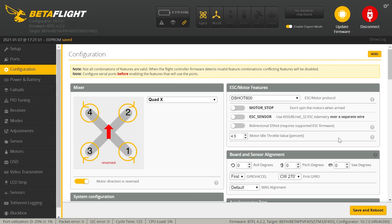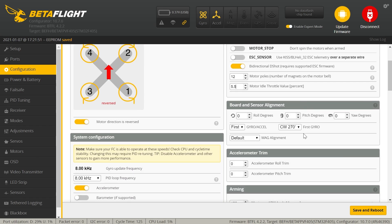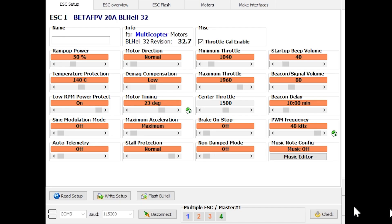For the rest of the settings, I did turn on RPM filter, which wasn't turned on. This flight controller does have bidirectional DSHOT, so you might as well go ahead and turn it on. Then I went to BLHELI 32 configurator and increased the motor timing to 23 degrees, and turned the PWM frequency to 48 kilohertz. That's kind of optional - you don't really need to do that if you don't want to. I think it does give you a little bit more flight time, and the motors sounded a little better - not quite as notchy versus 24 kilohertz.